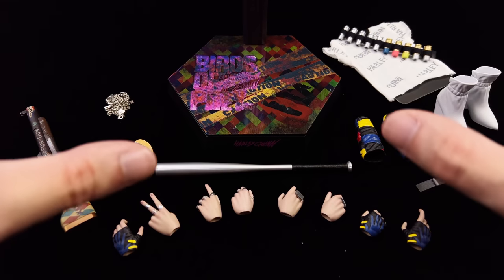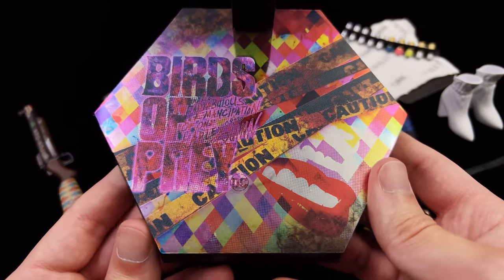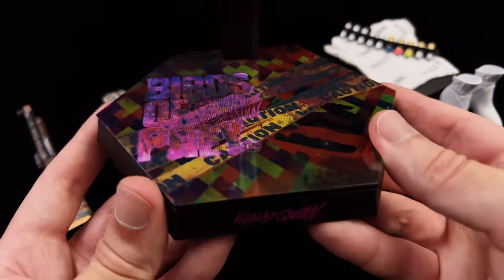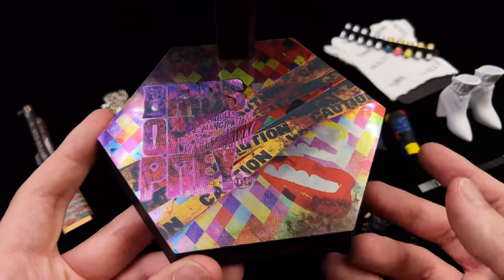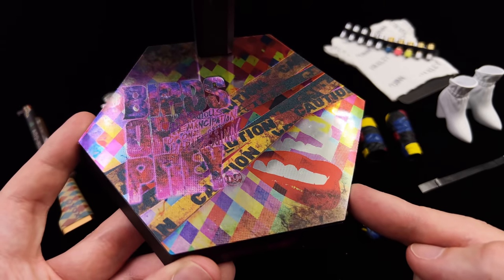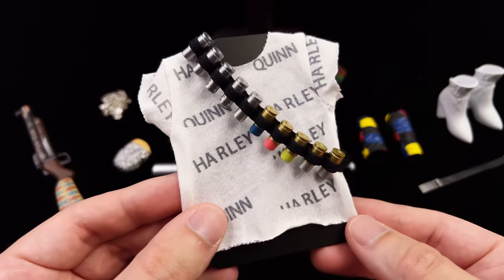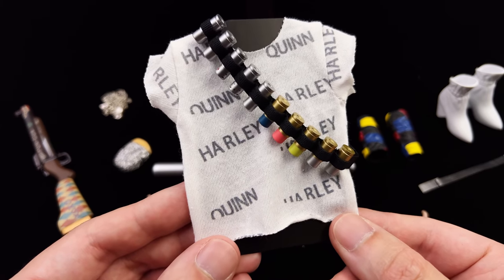Here we have most but not all of the parts and pieces — we still have to look at the diorama backdrop in just a second. Starting off with the display base first: it's the usual Hot Toys hexagonal base, with Harley Quinn on the front and an absolutely stunning metallic print on the surface. The Birds of Prey logo is on one side, caution tape in the background, and then a glossy bright red pair of lips. Up top you just have a waist clamp.